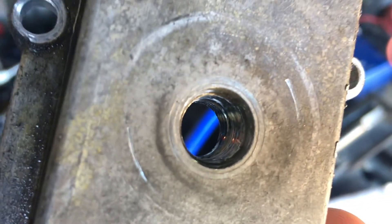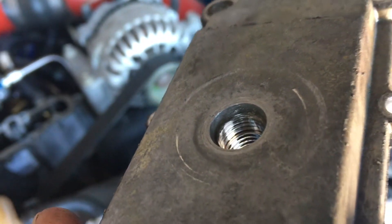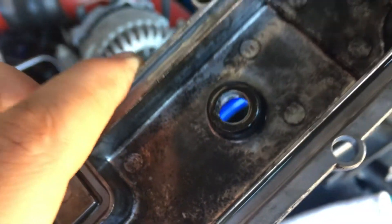And this here is the hole that we're fixing with the helicoil. You can see most of the threads are gone on that thing. So let's take it over to the bench and fix it.